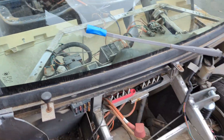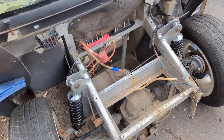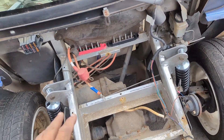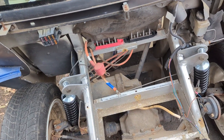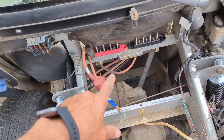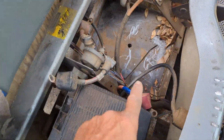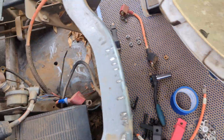Here we have an 0102 model GEM car that used to have two lead acid batteries in the front. We're going to put in a big 72-volt lithium battery — one battery is going to go in the front compartment and the other second lithium battery is going to go in this area right here.